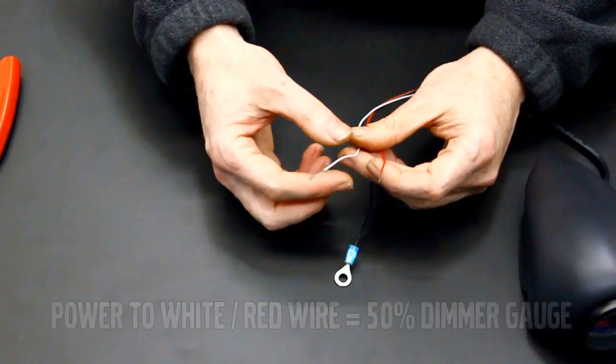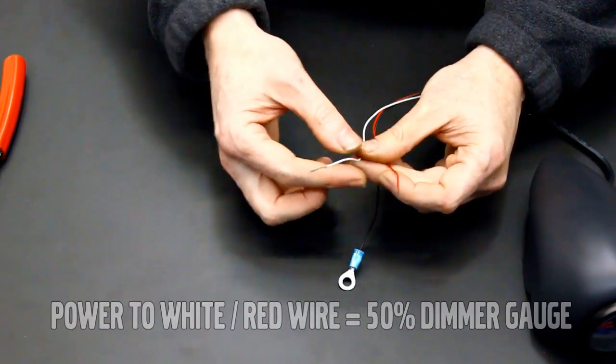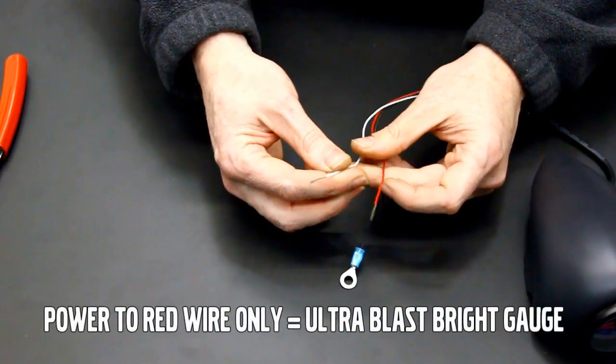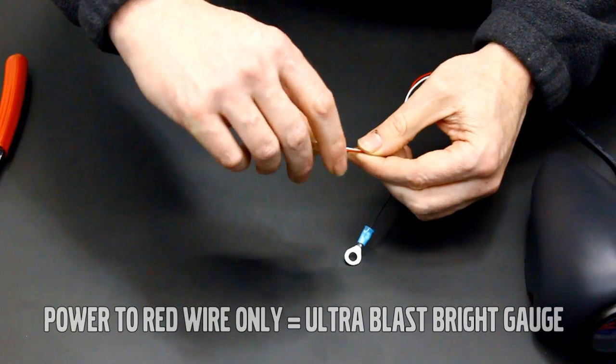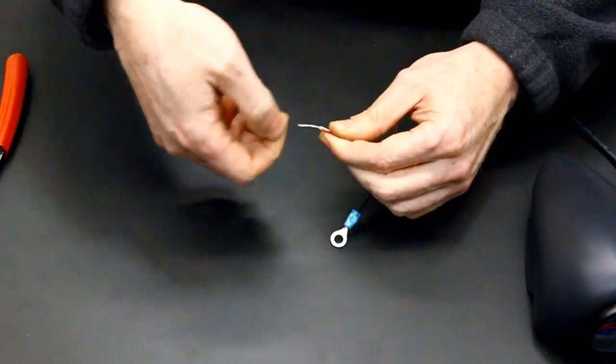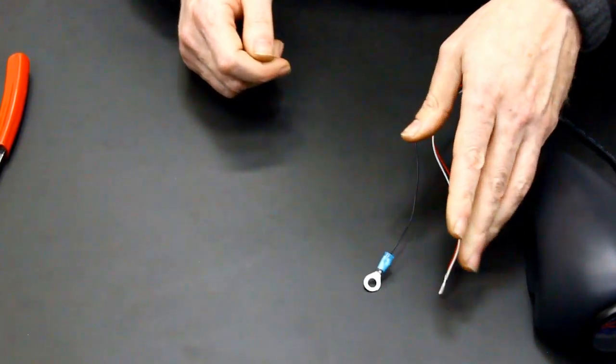This gauge has an LED light which can operate at two light output levels. We recommend installing it at the dimmer setting for safety reasons. To do this, you will install both the red and white wires to a switched 12-volt source. Here we are twisting the two wires together for install.